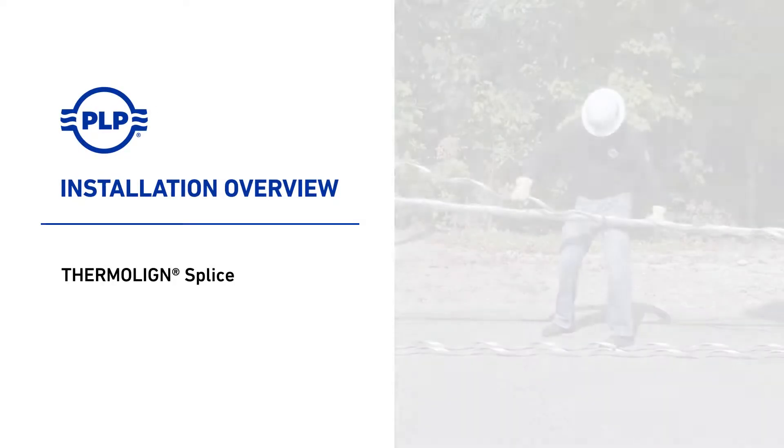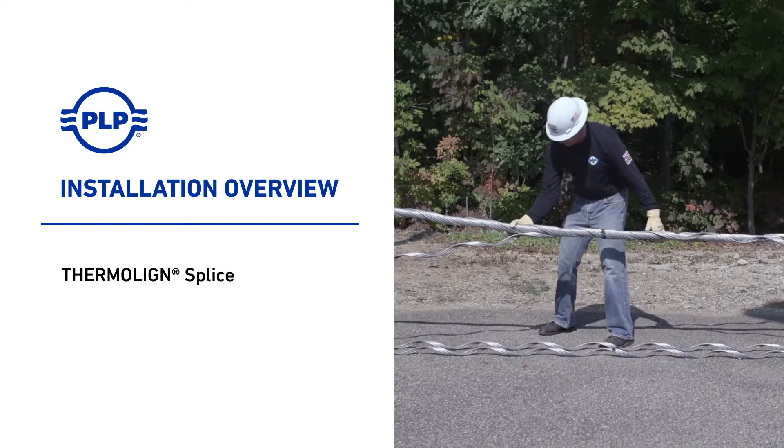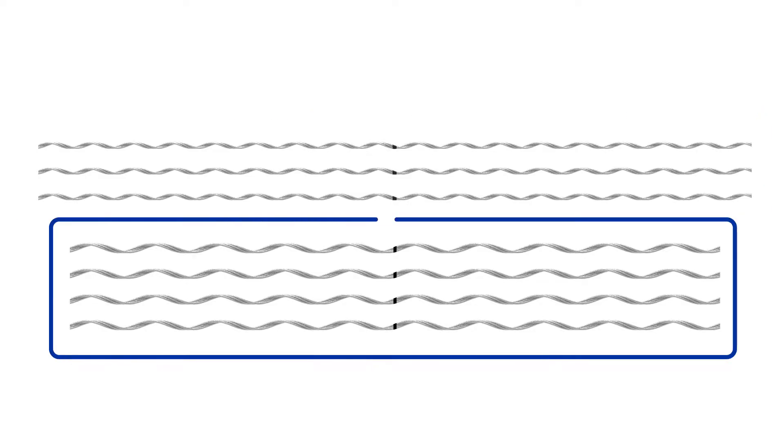Welcome to PLP. The following video covers the installation of the PLP Thermaline splice for ACCR and select ACSS conductors. The Thermaline splice includes inner rods and outer rods. No tools are required for installation.